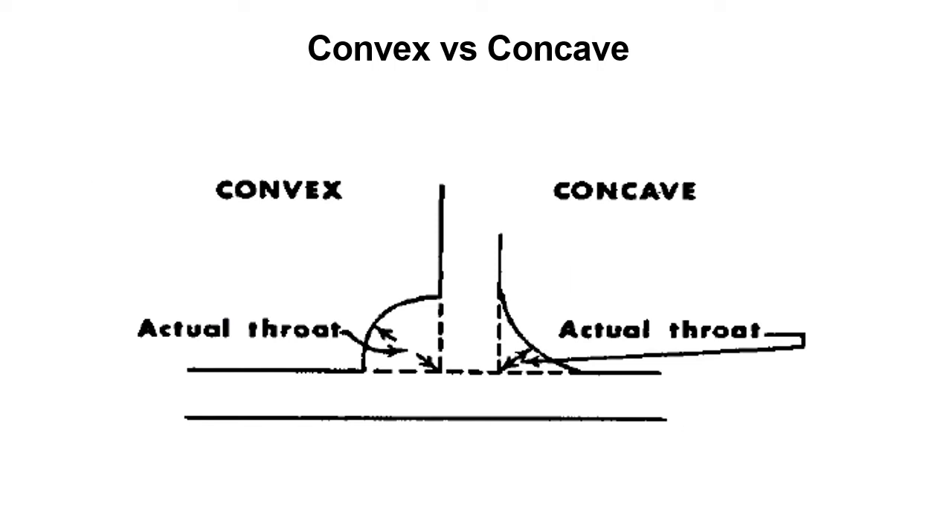Just in case anybody doesn't know what convex and concave are — here are a couple of fillet welds. One is showing a concave with the actual throat of the weld, and the other is showing the convex with the actual throat. We're going to use fillet weld gauges to measure the actual throat and the leg of the welds to make sure they are properly sized.